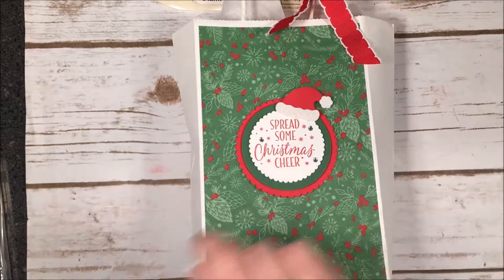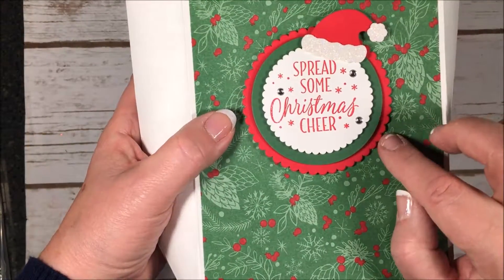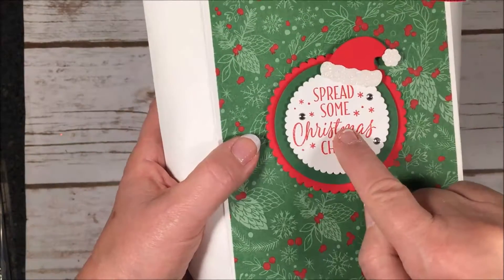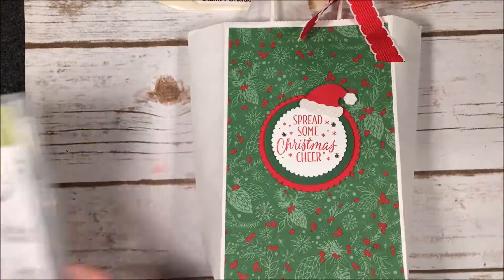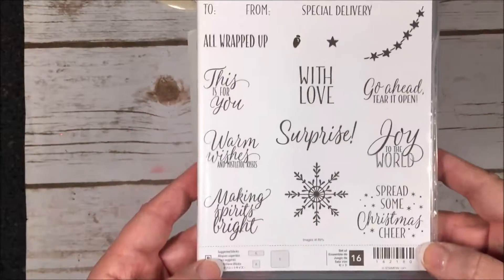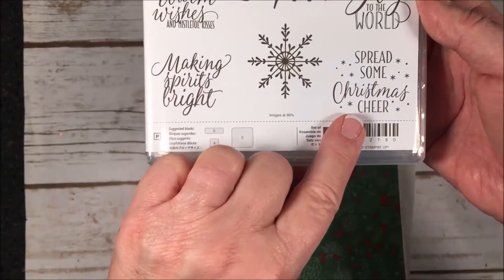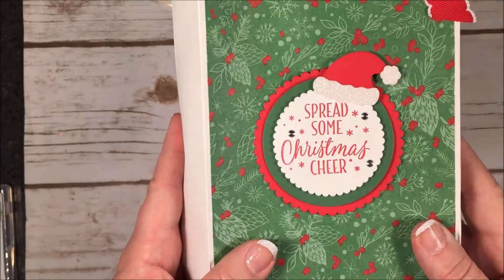Then I took my layering circles: I used Real Red for the scalloped circle, Garden Green for the plain circle, and then back to a scalloped Whisper White. The stamp set I used is the Tin of Tags — it has so many great sayings — and for this one I used 'Spread Some Christmas Cheer,' which just made the bag look really cute.